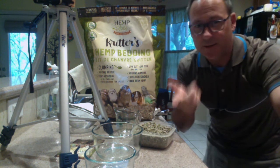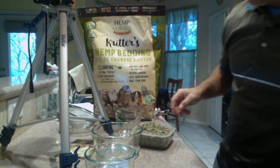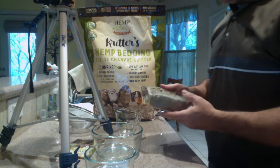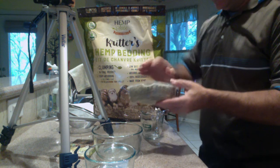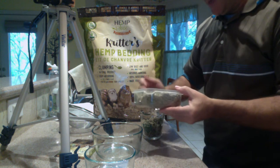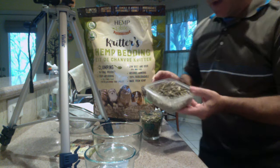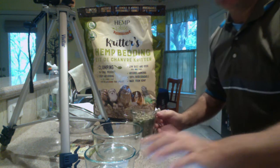Hey guys, it's me Derek — Derek Ross with HempSense USA, HempSense products, HempSense hemp bedding. We had a question asked if we could show a demonstration of our materials, one cup to one cup, and they wanted to see how fast the absorption was on a one-cup-to-one-cup ratio over one minute. A lot of people are asking about volumes and densities, and at the end of the day, it's about spending the amount of dollars to fill that space to get the highest quality of production out of the material.